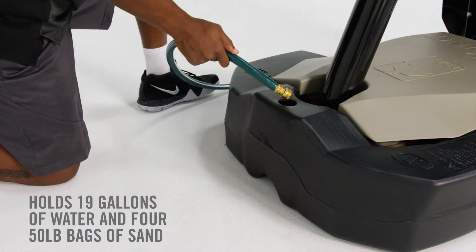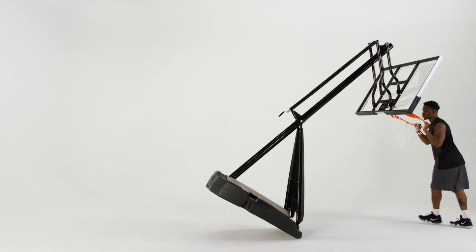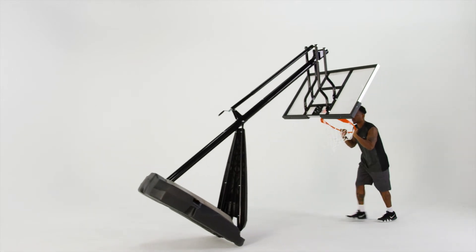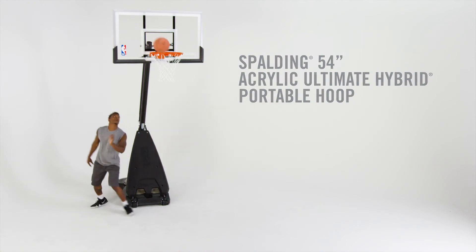Weighted with sand and water for ultimate stability, the base takes the heat of the game. Convenient wheels let you take the court with you wherever you go. Keep it going with the Spalding 54-inch Acrylic Ultimate Hybrid Portable Hoop.